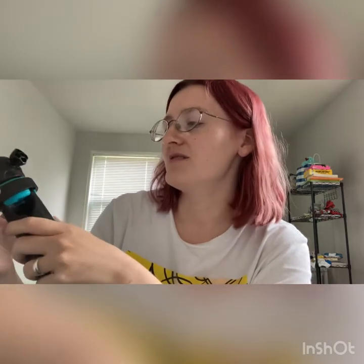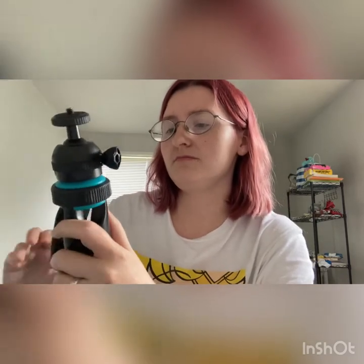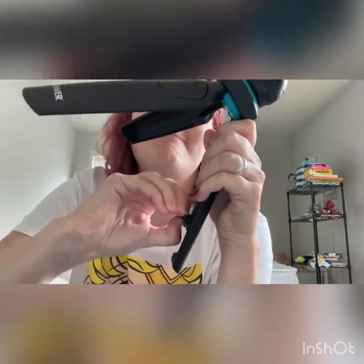Let's get started. This is the tripod. Turn it righty-tighty, lefty-loosey to make sure it's on there good. Open it up and you will see the camera mount right here. You lift this down and pull from the bottom to get it out.